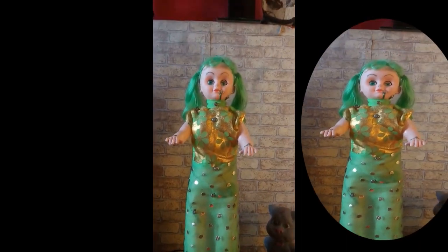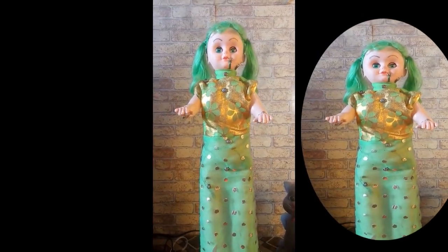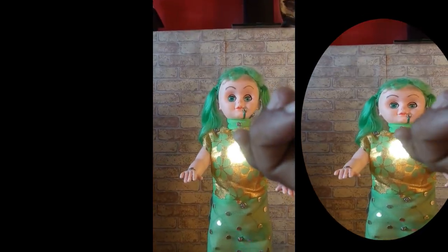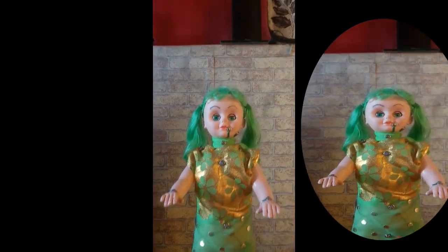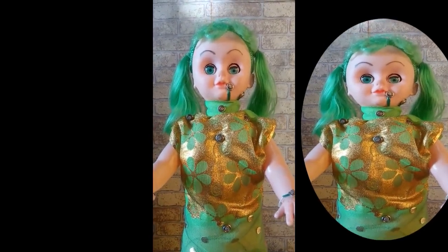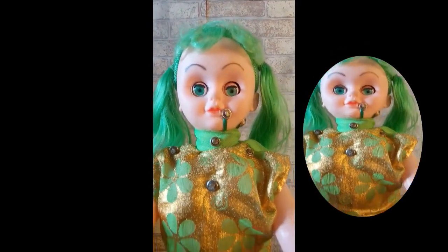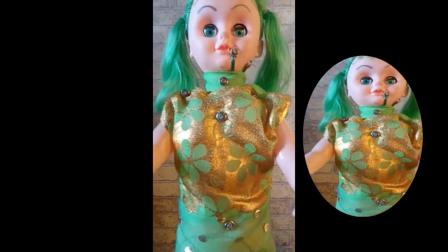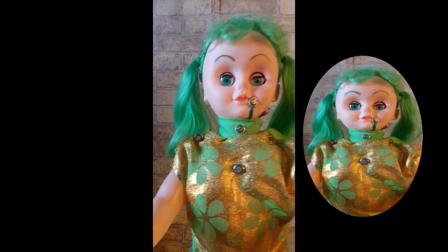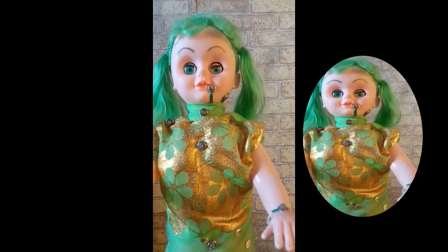Any person touching your thighs is a bad touch. Observe the situation and safely move away from the place. Any person touching your lips is a bad touch. Observe the situation and safely move away from the place. Somebody touching your shoulders is a good touch — they must be your friends or a known person. Just be wakeful on their intentions.